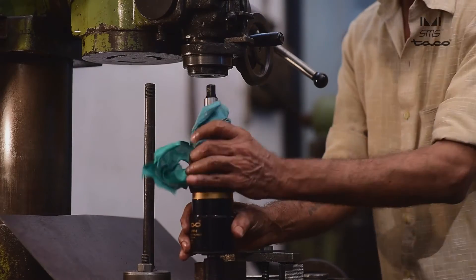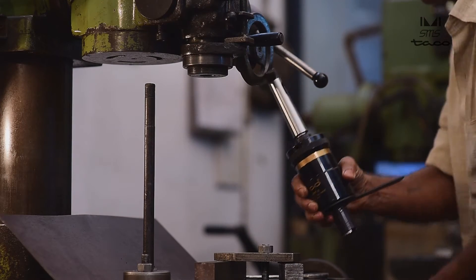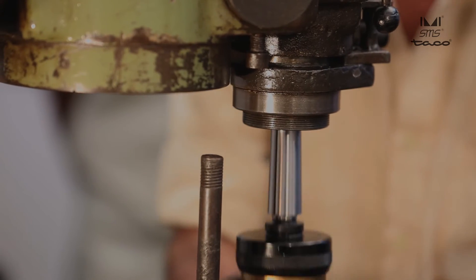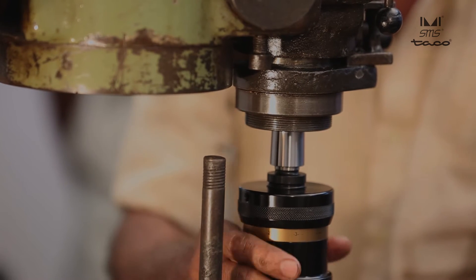First check whether the tapper is oil and grease free, then mount the attachment onto the machine spindle. Extend the strong stop bar from the machine spindle or machine table to engage the stop arm.